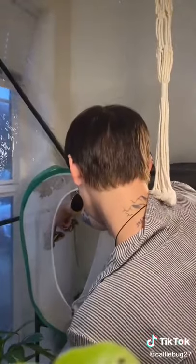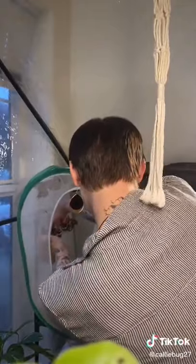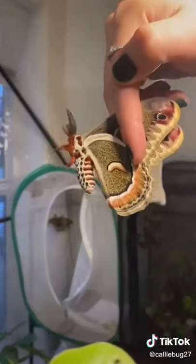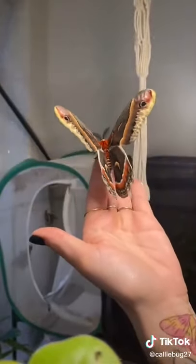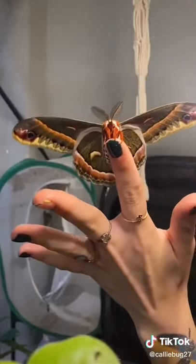As for whether or not holding them by their wings hurts them, it does not. The colors of moths and butterflies come from layers of scales on their wings, so you have to hold them gently. I grip the wings between my fingers flat like this, so that I'm not rubbing, and just put enough pressure to keep them still. If you were to rub their wings or grip them too roughly it would hurt them, but I'm trained on how to do it properly so that it doesn't cause any damage.